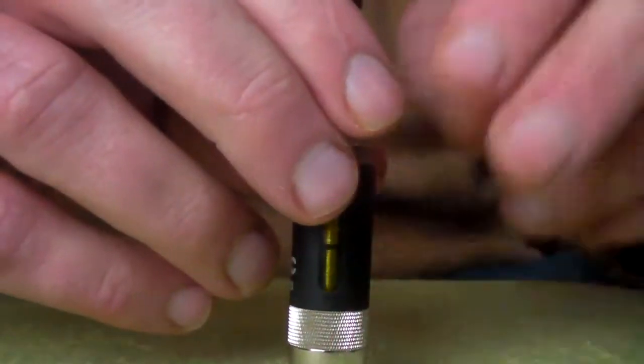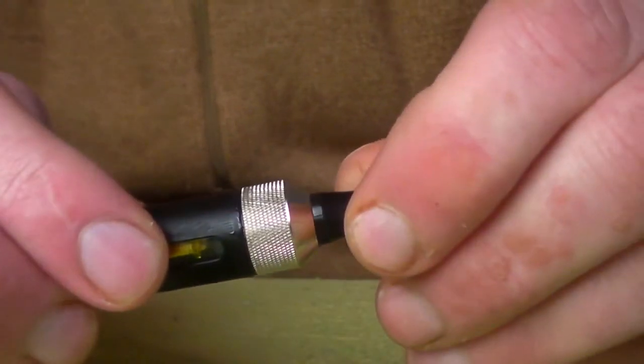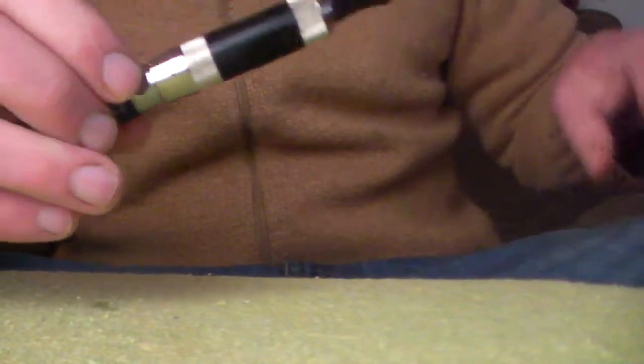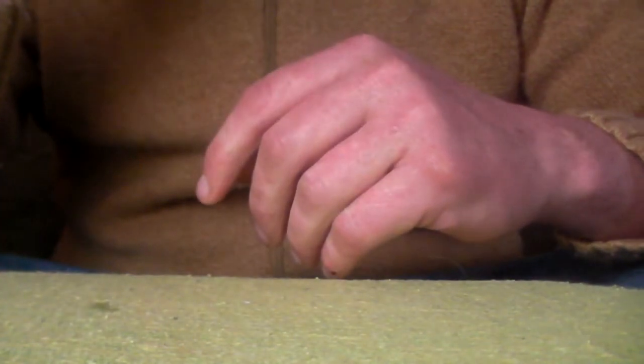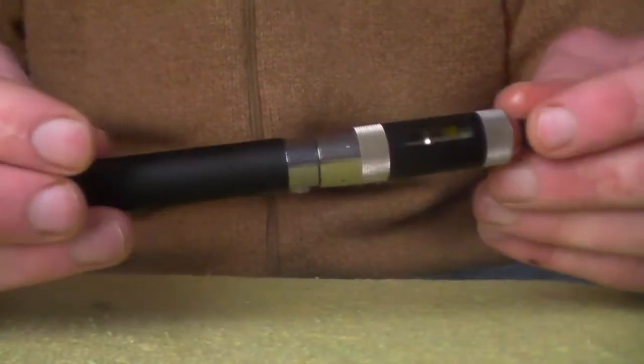All you need to do then is attach the top. The tip is exchangeable and comes with one o-ring. Then attach it to the battery. I've set this at 4 volts for my preferred setting, and at 4 volts I'm getting tons of vapour and some really nice flavour. It really is a nice little device.